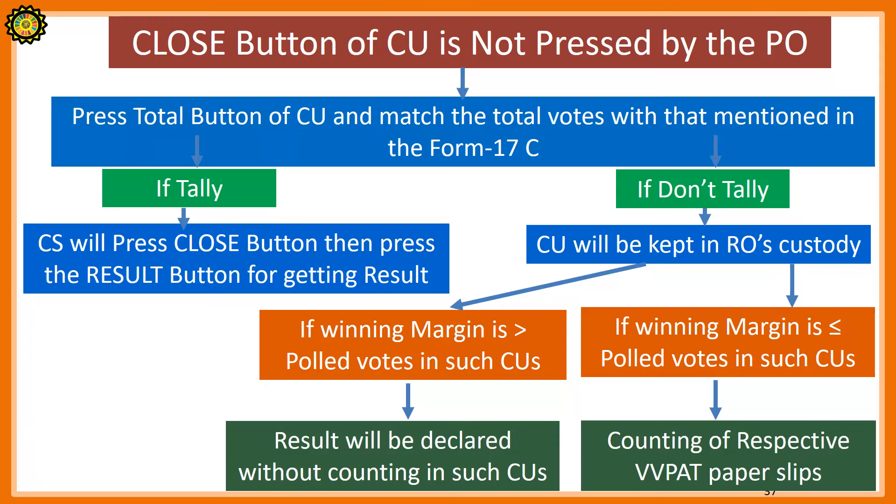As a recap: if the close button of the control unit is not pressed by the presiding officer at the end of the poll, then at the time of counting, press the total button of the control unit and match the total votes with that mentioned in Form 17C. If they tally, the counting supervisor will press the close button, then press the result button for getting the result. If they don't tally, the control unit will be kept in the RO's custody. If the winning margin is greater than the total votes polled in such polling stations, the result will be declared without counting in such polling stations. If the winning margin is less than or equal to the total votes in such control units, counting of the respective VVPAT paper slips will be done.